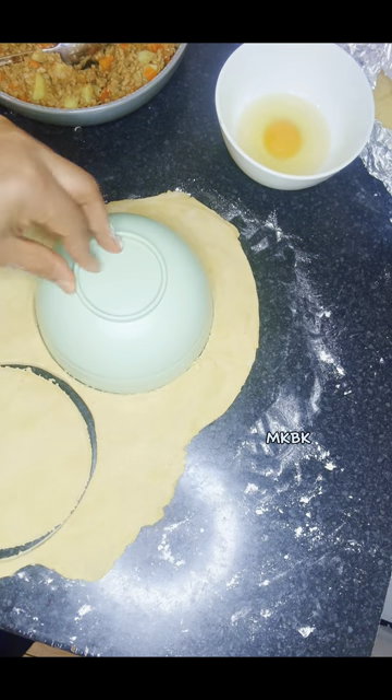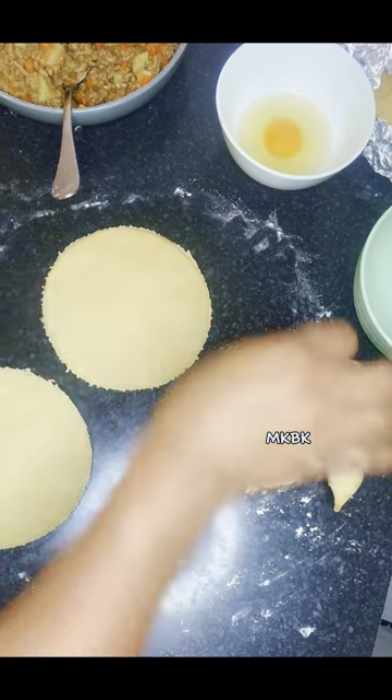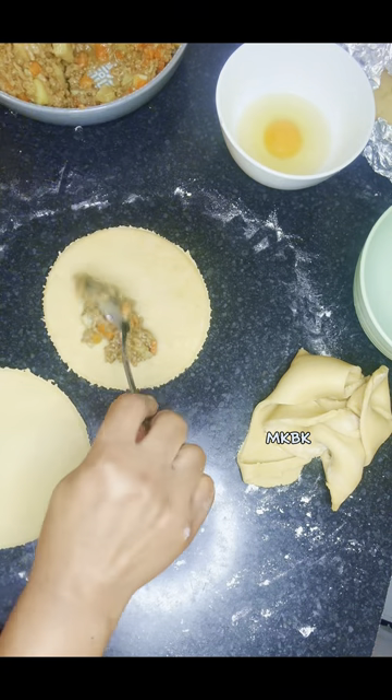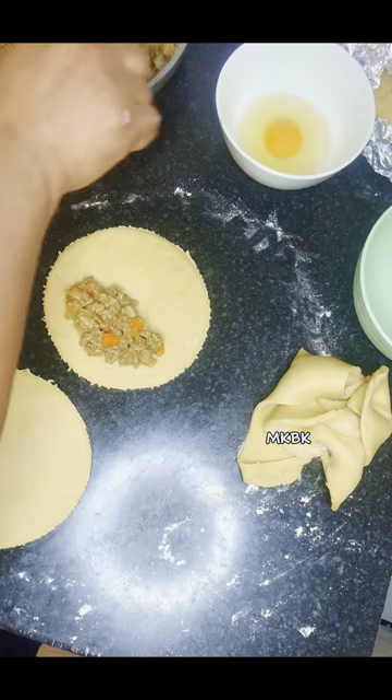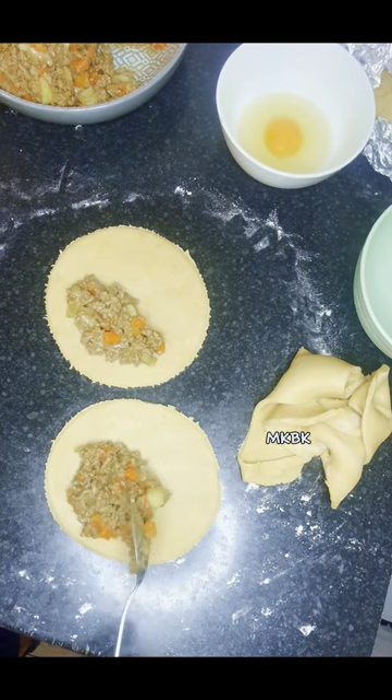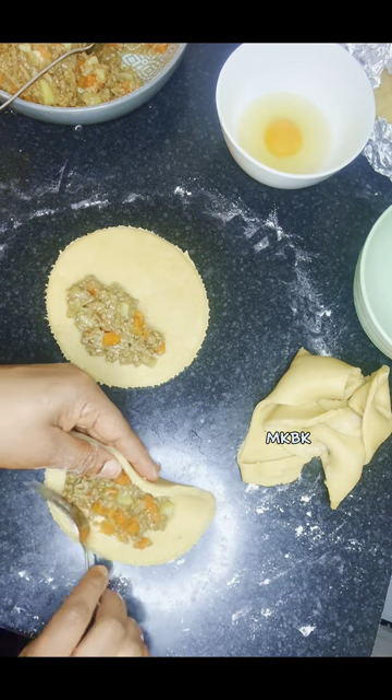Then I used a round shaped plate to make a round shape and used my knife to cut it out — but you can use a meat pie cutter instead. I then transferred the meat pie fillings onto one side of my cut-out dough. You wouldn't want to add too much filling so that it will be able to seal properly.